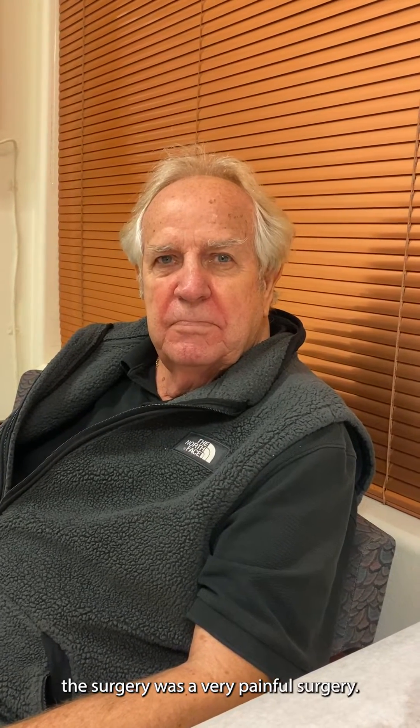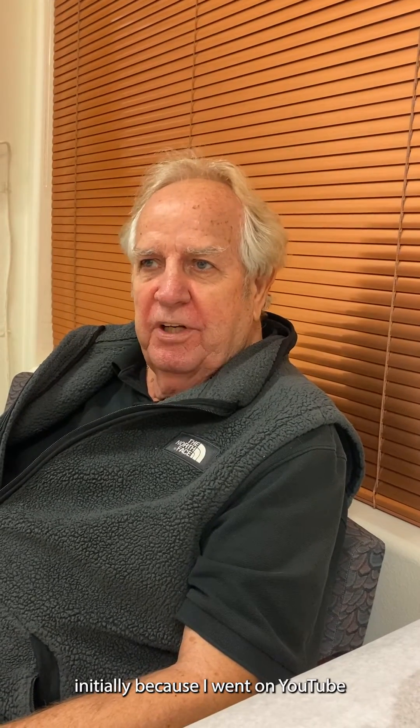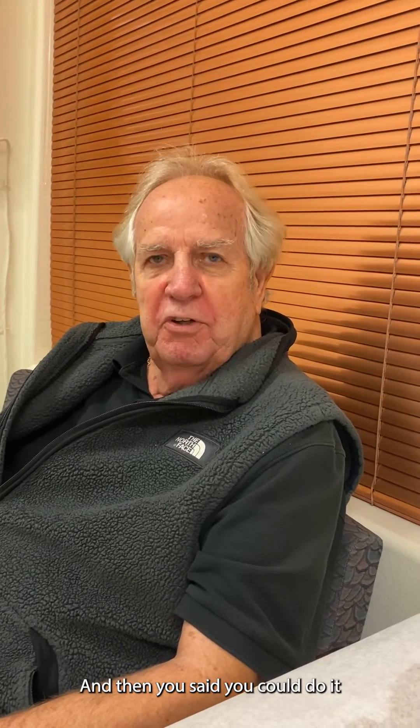Do you think that surgery was very painful? Was it hard to recover? Not hardly — not hard to recover at all. In fact, it's a lot better than I thought. I was apprehensive about having it done initially because I went on YouTube and looked at it being performed there. But then I said, let's try it, and you said you could do it and you did a great job.